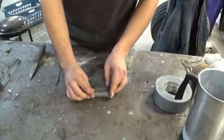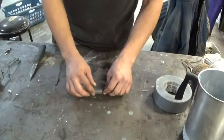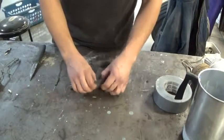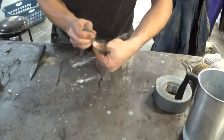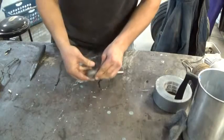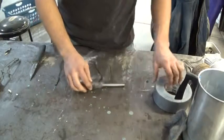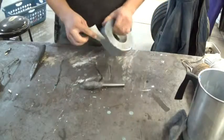This way you can roll it as much as you want. Maybe you want a little thinner profile, like this, and you can just stop here and rip that off.